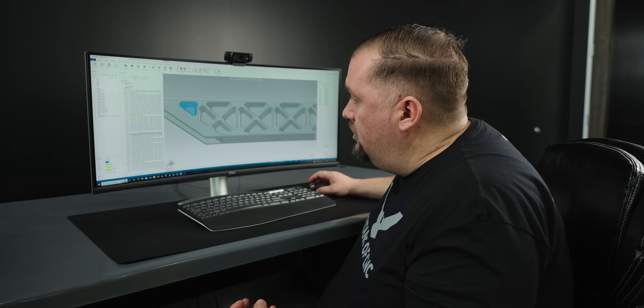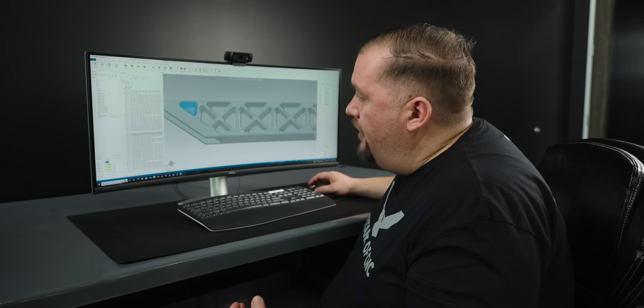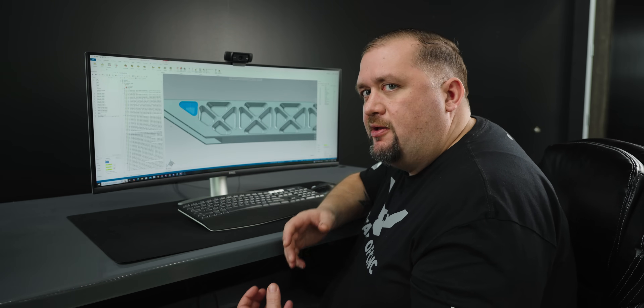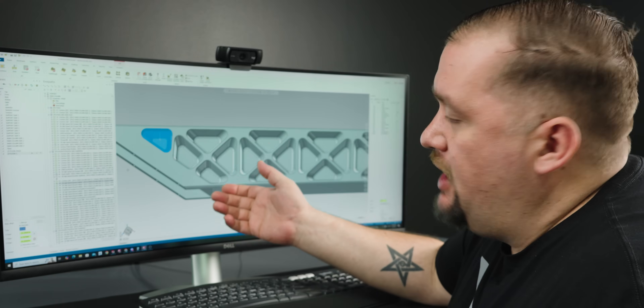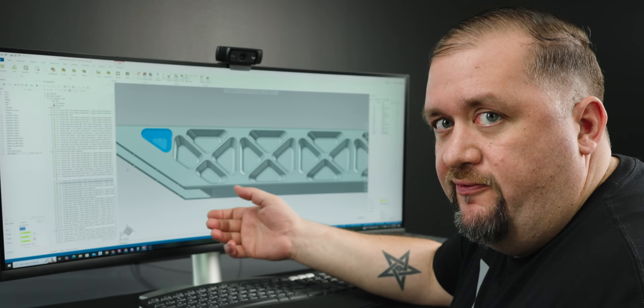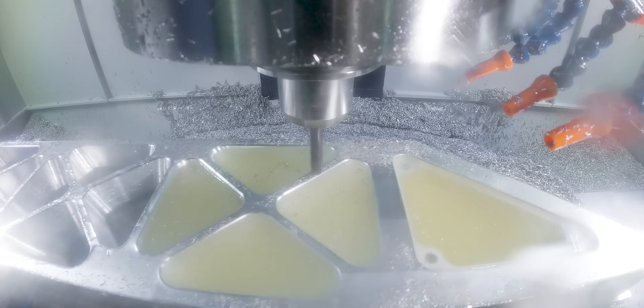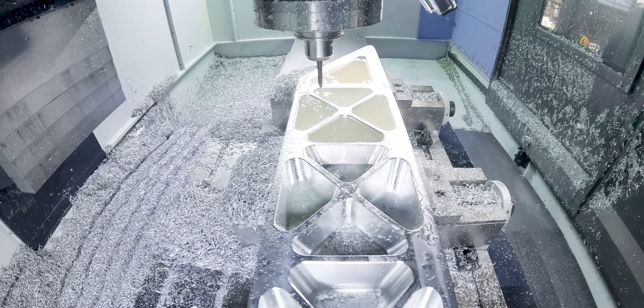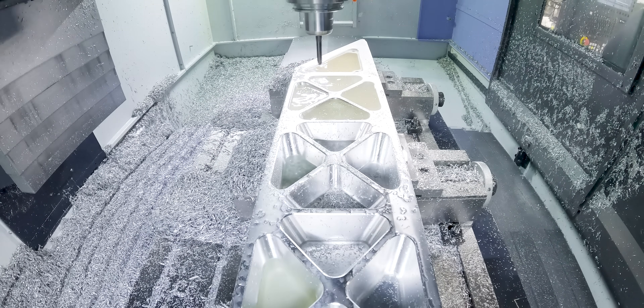For the semi-finishing of these pockets I'm using conventional milling, and the reason I'm doing this is because I wanted to compare something. On this side of the part we're conventional milling for semi-finish and then climb milling for our actual finishing. On the opposite side of the part I'm going to use climb for both, and we'll be able to see if there's really any difference in the finish between one side and the other.